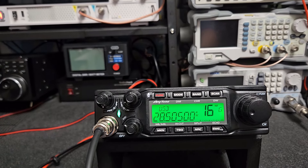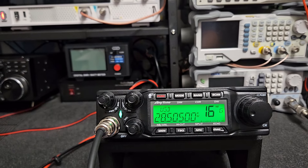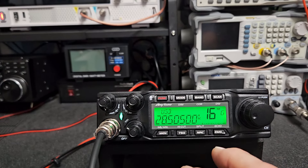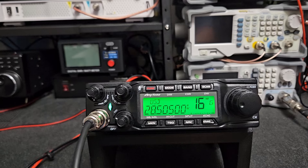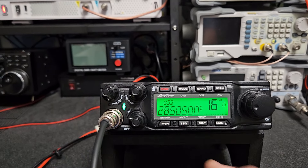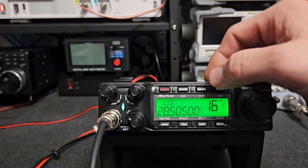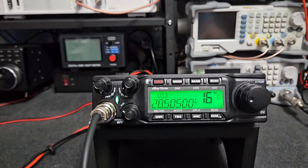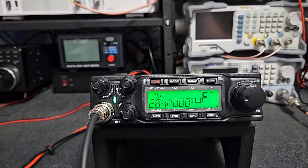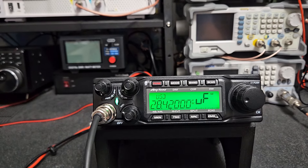A lot of other radios don't do that — guys get lost and say 'my radio says I'm on channel 20 but I'm on a frequency that doesn't line up with channel 20 on the channelized band.' This one will never do that, so that's a cool feature. You don't have to have the PF button set — you can obviously do that and you're right back to frequency mode.